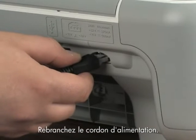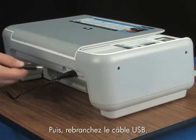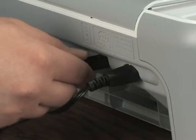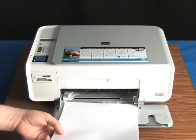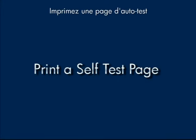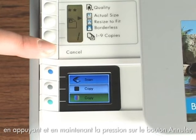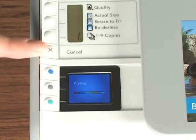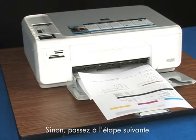Close the cartridge door. Plug the power cord back in, then reconnect the USB cable and load your paper. Print a self-test page by pressing and holding the cancel button and then pushing the start color copy button once. If a self-test page prints, you're done. If it doesn't, try the next step.